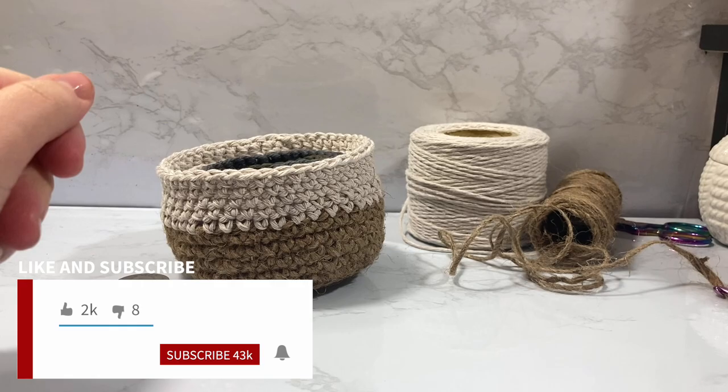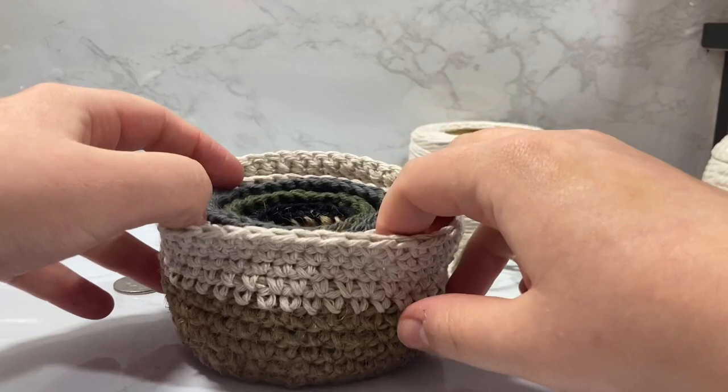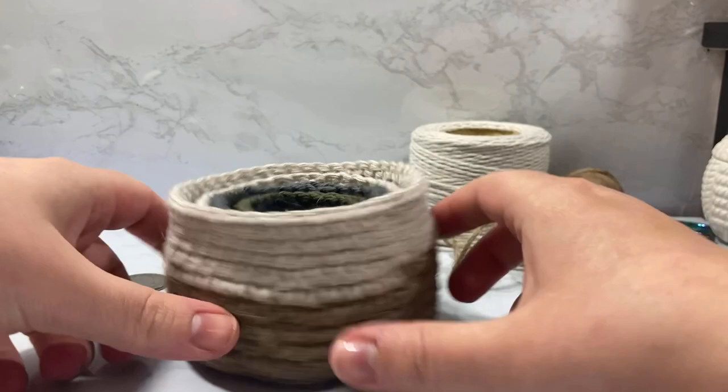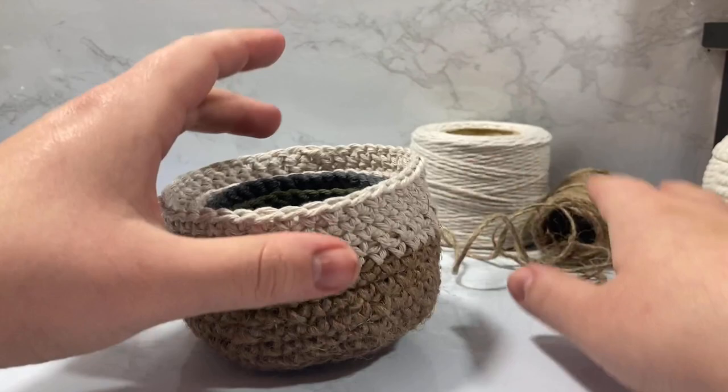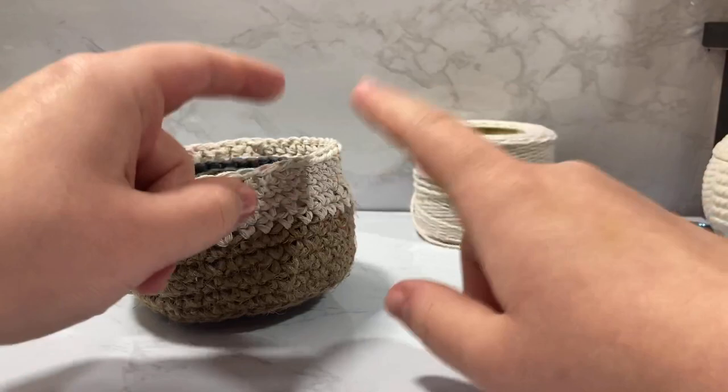Hey guys and welcome to Knickrit. In today's video we're gonna be doing something a little bit different. I keep seeing all these really cute baskets all over Pinterest that are twine and cotton combined, and I wanted to do my own take on it. I wanted to make little mini versions that nested inside one another, because nesting bowls are really cute and nesting baskets are even cuter. I also wanted to make it actually inexpensive - I keep seeing twine at the Dollar Tree and I've been wanting to do something with it, but I don't like how it looks when you just wrap it around something, so I decided I was going to crochet it.